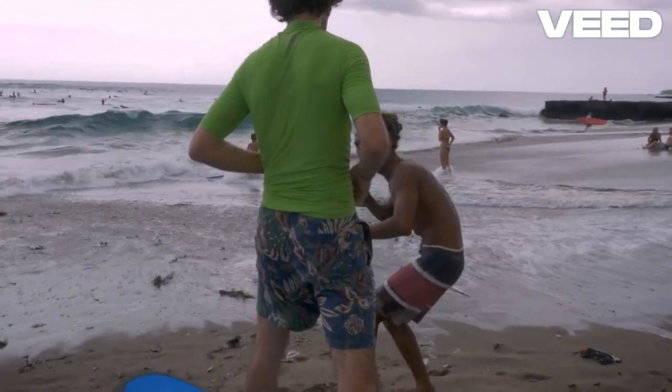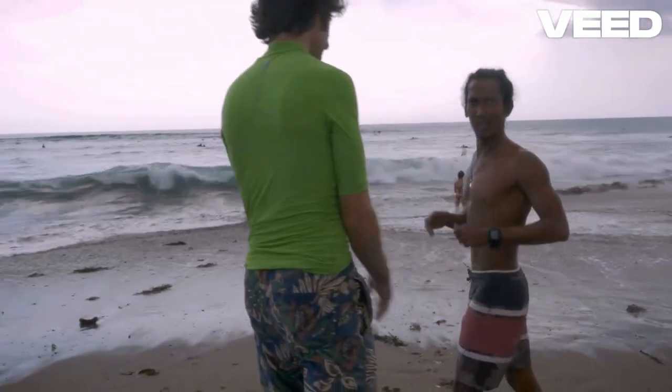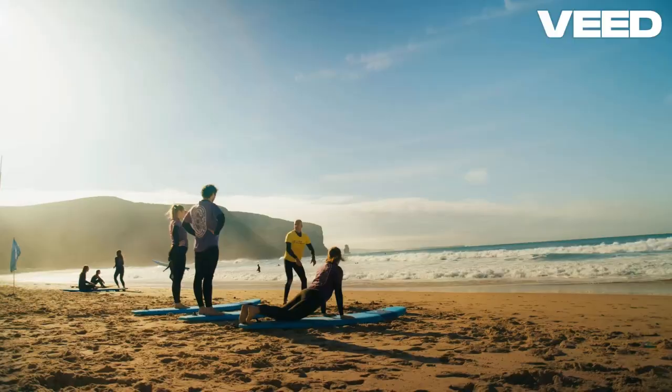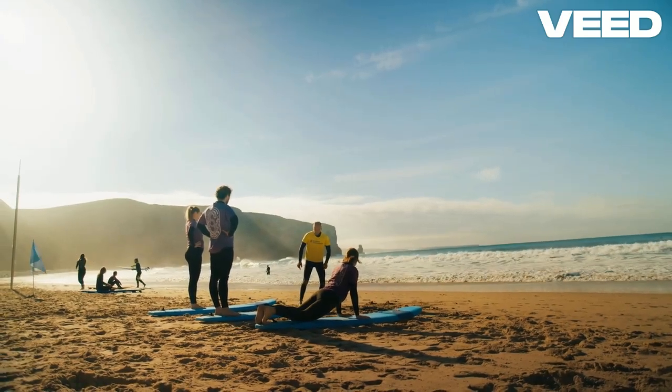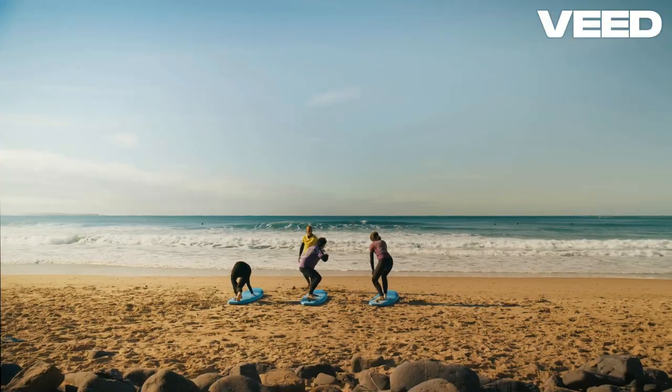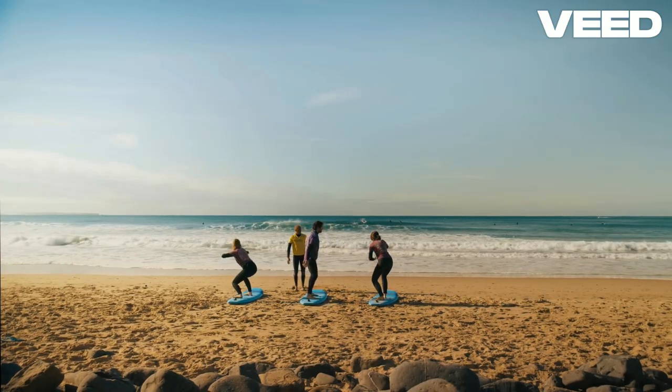So, you're ready to catch your first wave? Awesome! Remember, the key to surfing for beginners is mastering the pop-up. Start by paddling out, find your balance, then push yourself up in one smooth motion. Keep those knees bent and eyes forward.